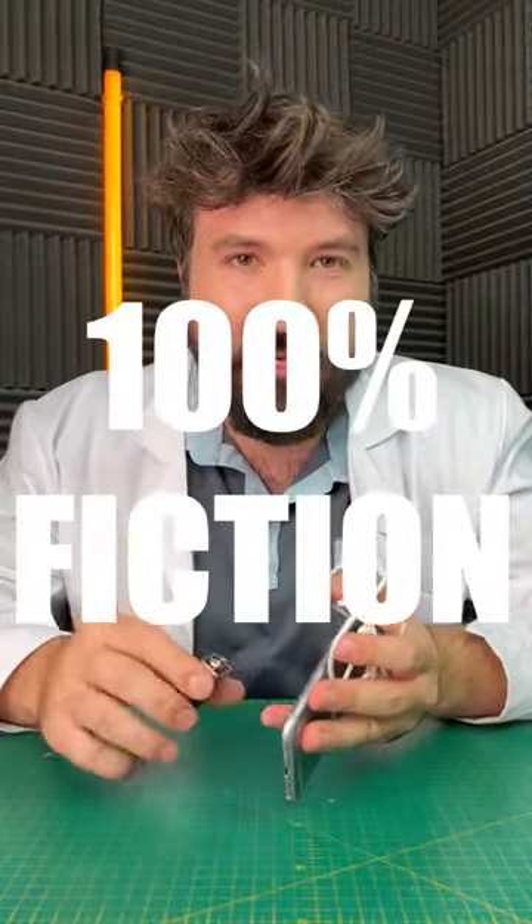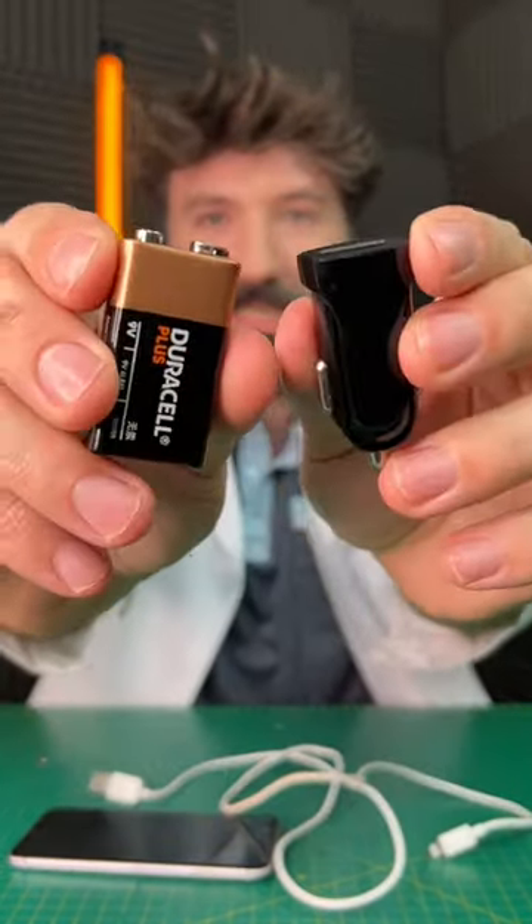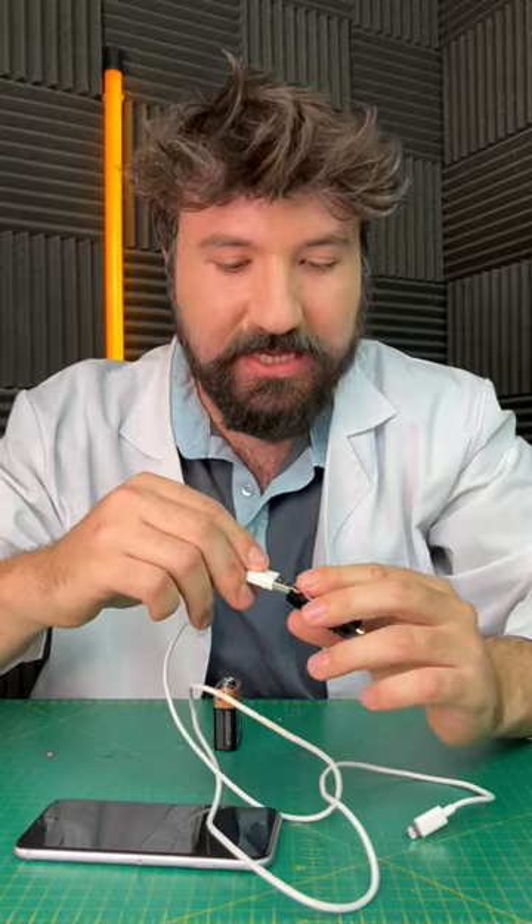So that video is 100% fiction. Let's see how you really charge your phone with a battery. For this you'll need a 9 volt battery and a cigarette lighter adapter. Just plug everything together, get that in there and then that into there.